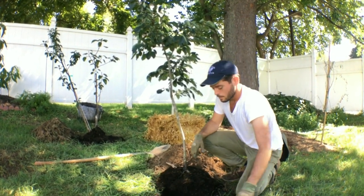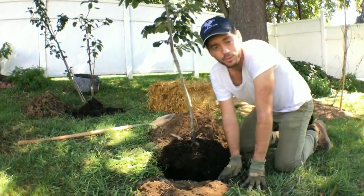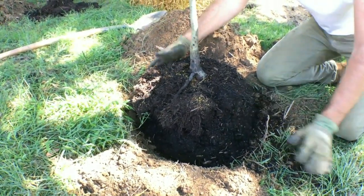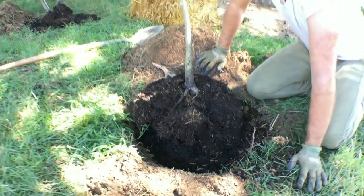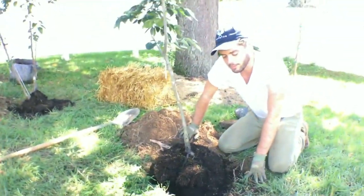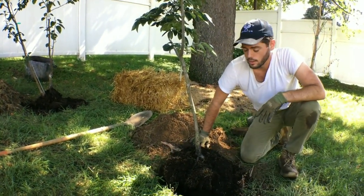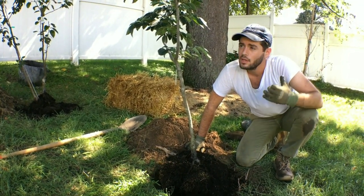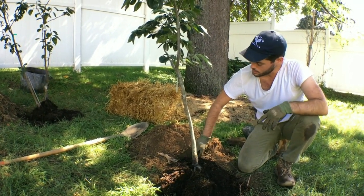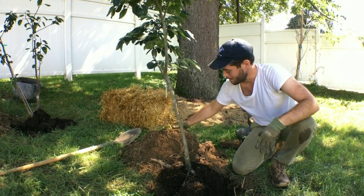We've already dug out our holes, and the hole for me wasn't that deep. You can dig this hole two to three times the width of the potted tree, and you can also go really deep, but I don't go to those crazy lengths. We have pretty decent soil here — it's quite heavy, holds a lot of nutrients and water — so I don't really need to add any nutrients. Tomorrow we're going to get an inch of rain so I don't need to water this thing in.